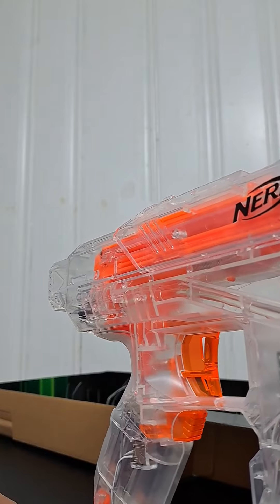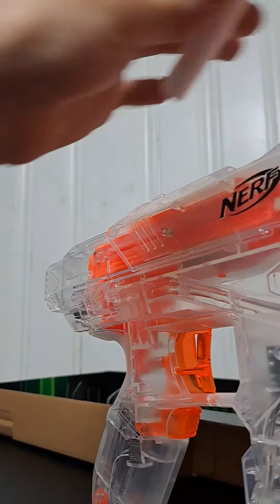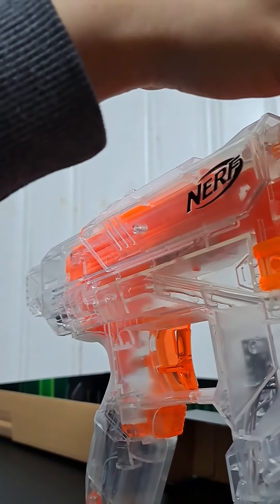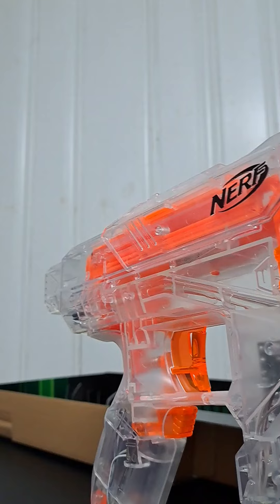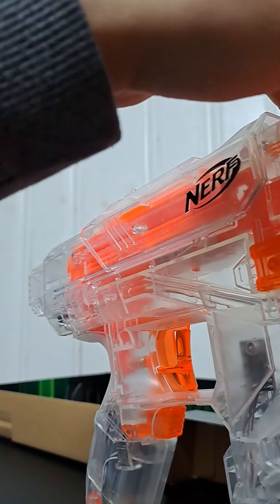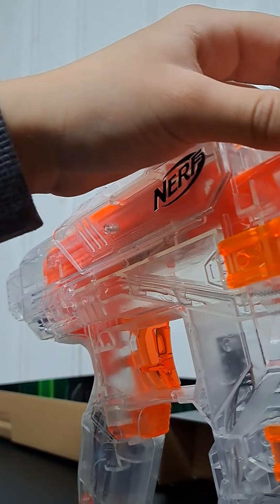Features of the blaster: it has an N-strike attachment point on the back and in the front you could attach a different barrel if you like. It also has an internal magazine that loads six darts, and you prime it back.